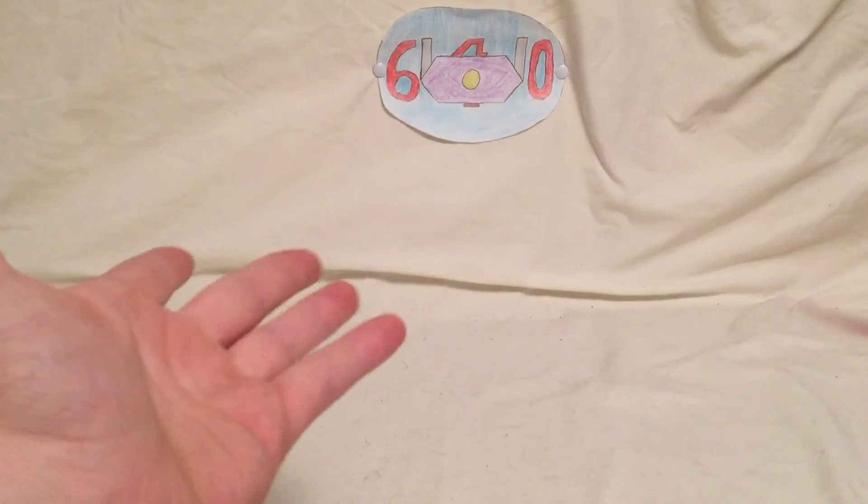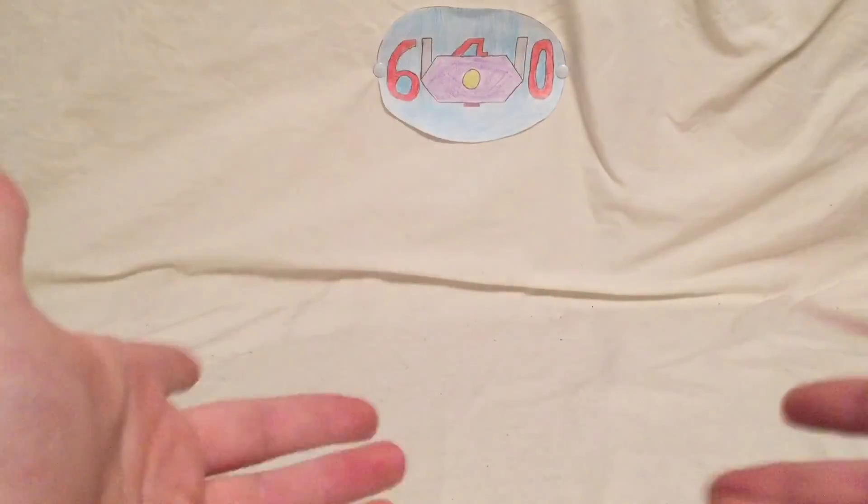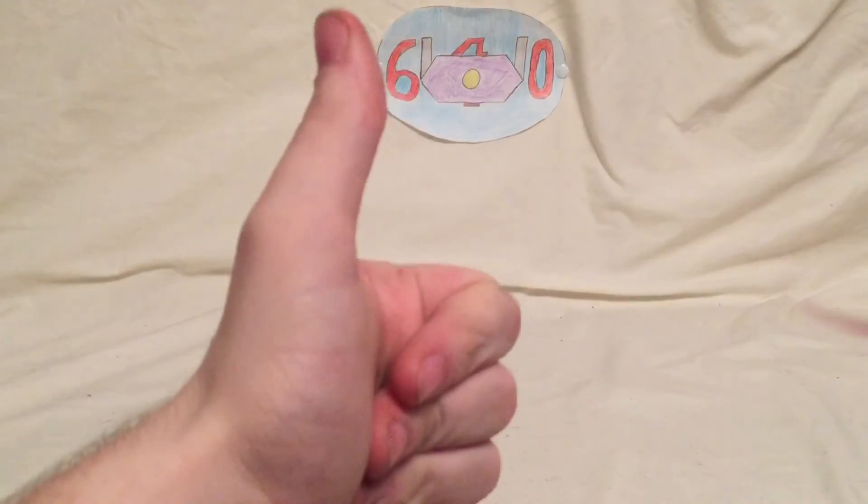Well guys, I'm Shockwave640 and I'll be seeing you later. Don't forget to like, comment, subscribe, and vote, and check out BX Bricks. That was the Aegis Gundam — I am Shockwave, so see you later, peace.